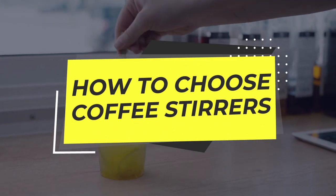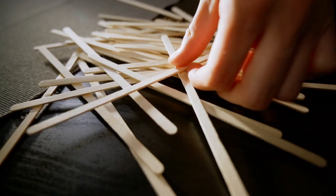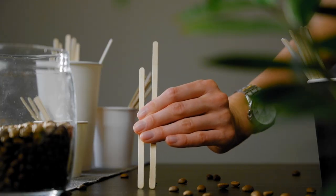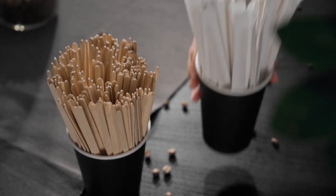Are you the owner, manager, or chef barista of a coffee shop? Are you engaged in purchasing consumables? Then watch this video to the end — it will definitely be useful for you. We will tell you what you need to pay attention to when choosing stirrers for coffee.